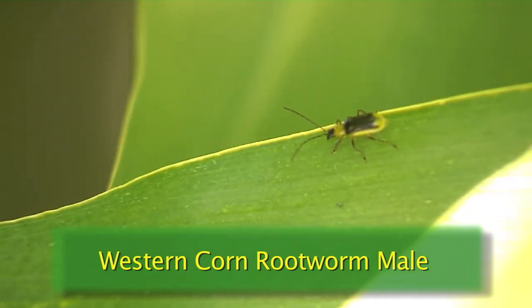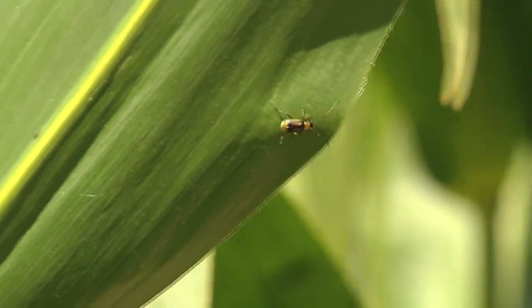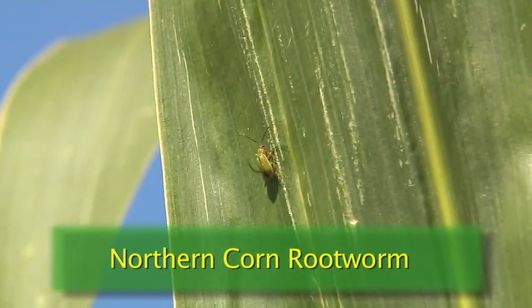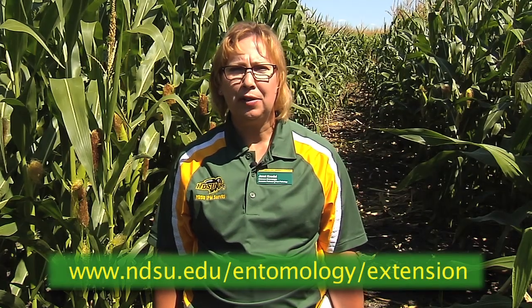Adult corn rootworms will be attracted to the late planted fields or the late flowering hybrids in the area, so be sure to scout these later maturing fields for the adults and any feeding on the silks of corn rootworms. Thank you for watching this video and learning more about corn rootworm.